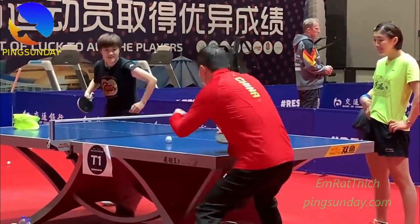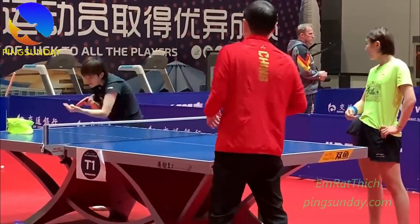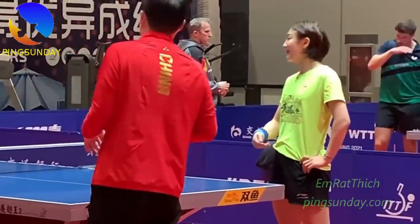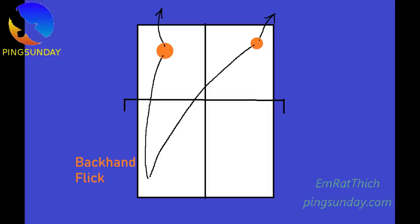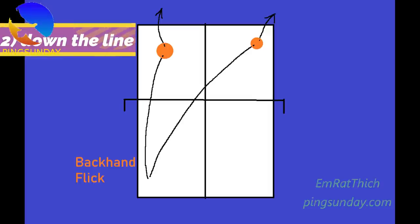And to increase the effectiveness of this attack, there are 2 positions that you should attack. The first one is backhand flick cross-court — this is a common backhand flick. And the second position is the backhand flick down the line, which is a more difficult technique than the first one.